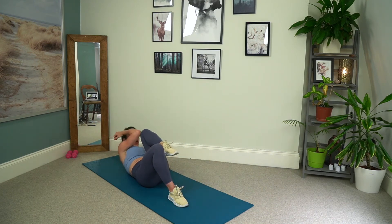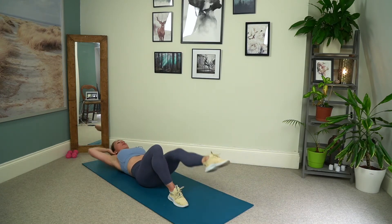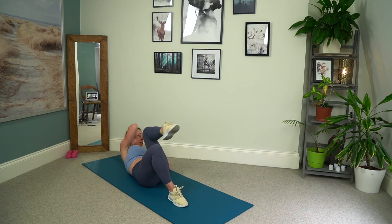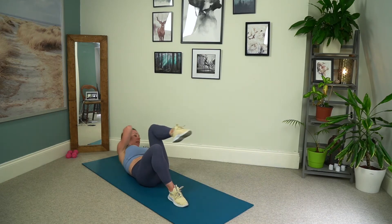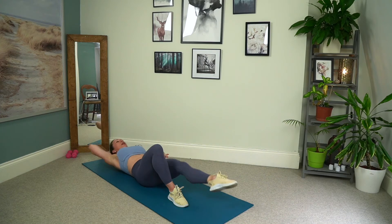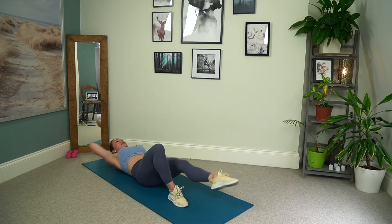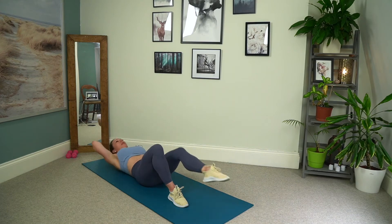Then we bring knee to elbow and extend the leg as we peel the head and shoulders back on the floor. So we squeeze across and knee and elbow connect, and then we come back down to the floor. For ten, good, and exhale. Seven, six, really focusing on that core. Peeling that belly button through to the spine, really opening through the front of that hip as we extend the leg towards the top of the mat. Two more, lovely, last one.